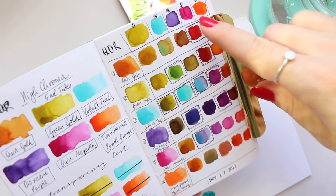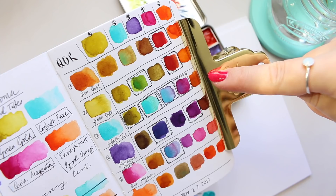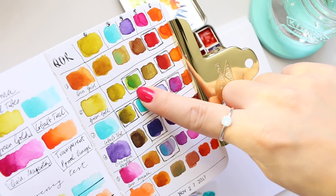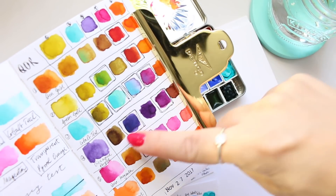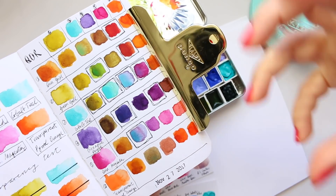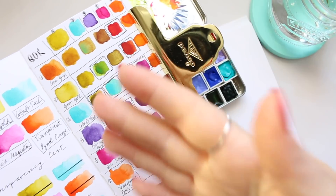I have the high chroma swatched out, which helps me a lot because with these six colors I can see which color looks good with which. I even highlighted the ones I liked — for example, queen gold with queen magenta looks gorgeous, or queen magenta with cobalt teal. Green gold with cobalt teal is also gorgeous. This also helps me eliminate colors that create muddy neutrals, which I don't like next to bright colors.